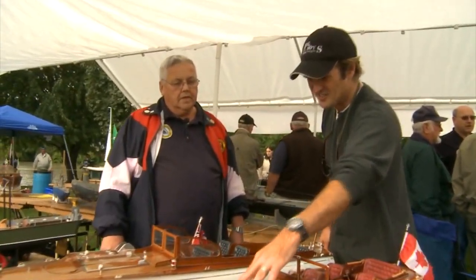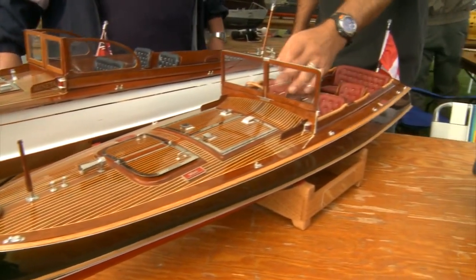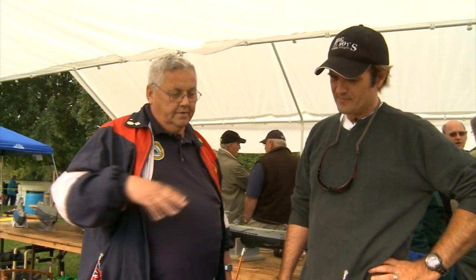I can see all the planks, rivets, a beautiful floor, leather seats, a wooden steering wheel, all the gauges — how much work is this to put together? These are about a five to seven hundred hour boat to do it all.